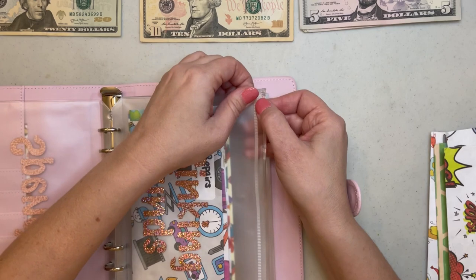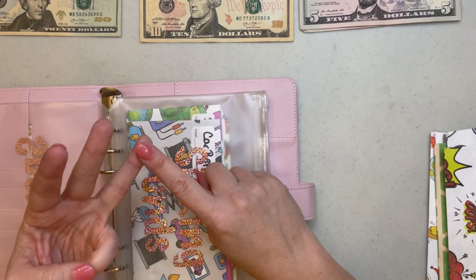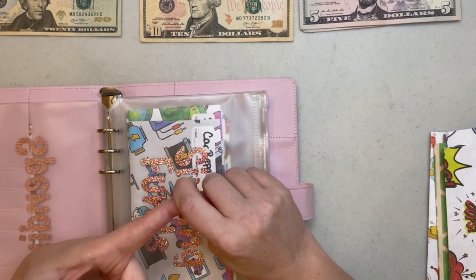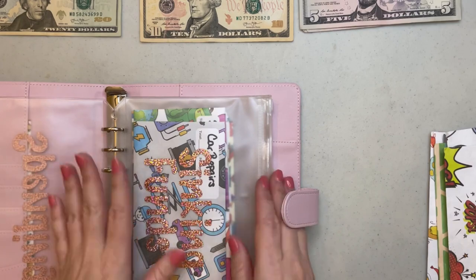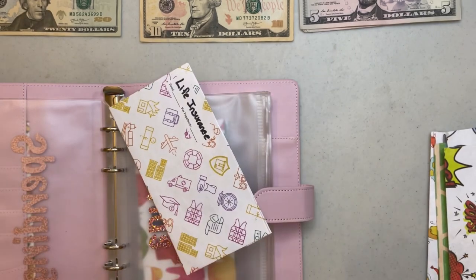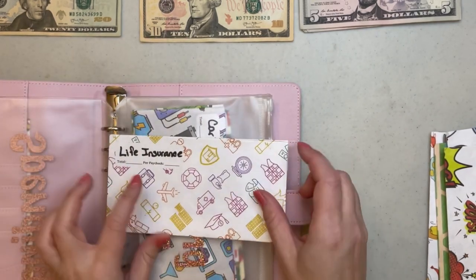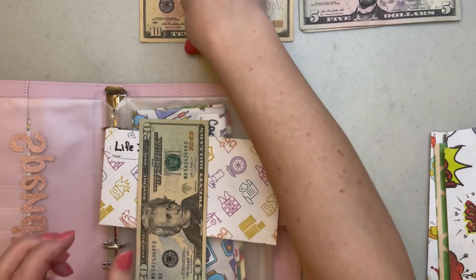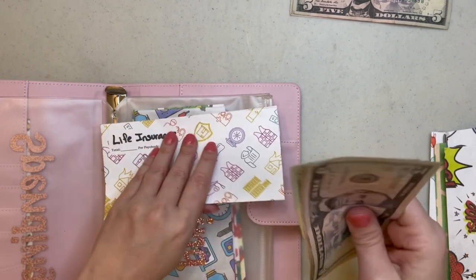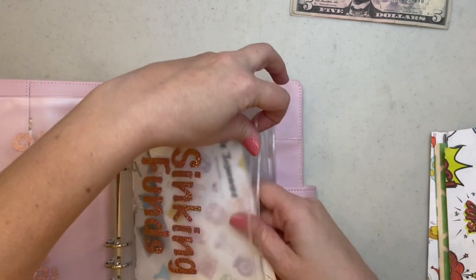Looking down my list, I was supposed to stuff life insurance, Halloween, and swim lessons, but I'm going to cut out Halloween and swim lessons and put that money towards our trip. I'm only going to stuff the life insurance because that's going to be due whether I take this trip or not. So I'm going to find my life insurance envelope and put $45 in it — $45 in my life insurance envelope — and put that back into my sinking funds zipper pouch.